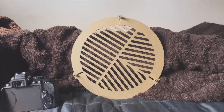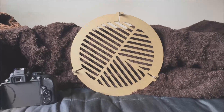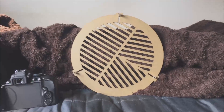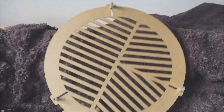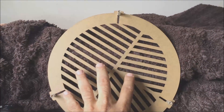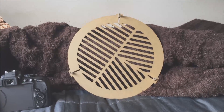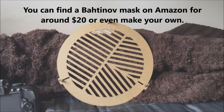This is the method I use when I want to focus my DSLR camera for astrophotography. I find a bright star in the sky and then I put this bat mouth mask over my telescope — it fits right on the end. You can adjust it with these three screws to make sure it's a good snug fit. With your DSLR camera, when you start to focus the star, it's going to create diffraction spikes.